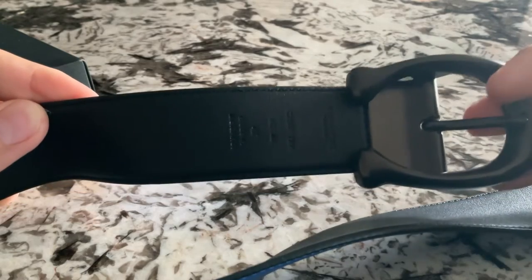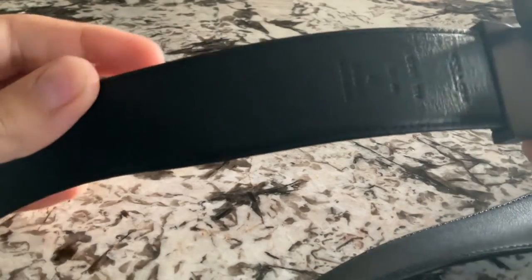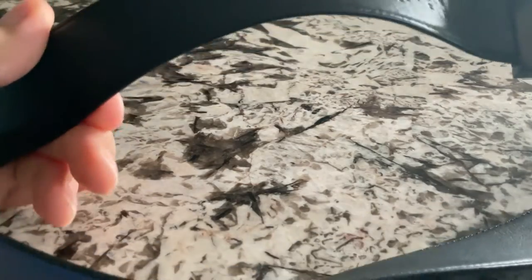I've had this for a little while now. It's pretty good. I picked it up at the store — it's kind of funny, I was going in just to get a pair of shoes, and I saw the belt and thought it was pretty good, so I decided to pick it up.